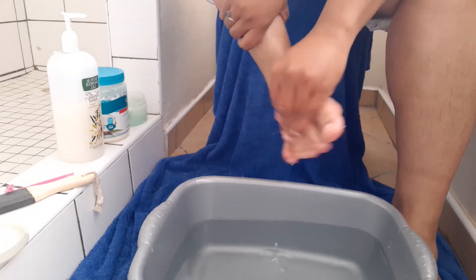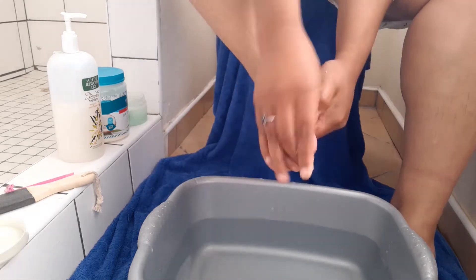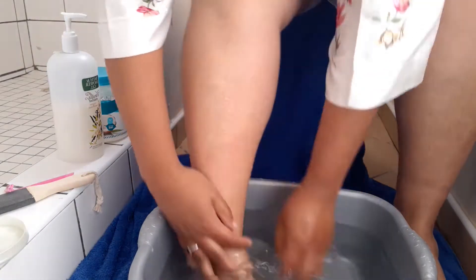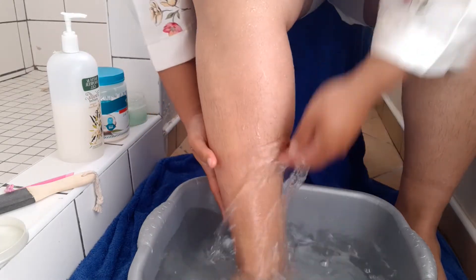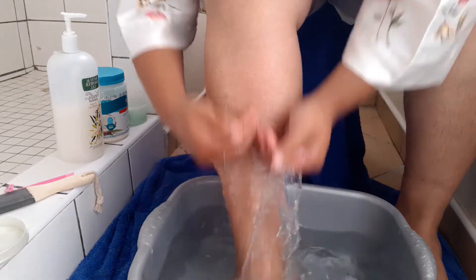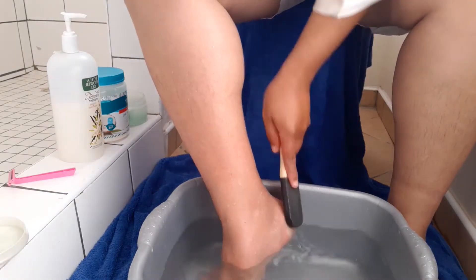I would usually apply it all over my body, but since I'm only doing a pedicure today I just applied it on my legs and then moved down to my feet. When I was done I rinsed it off, and then I moved on to the other leg and did the exact same thing.